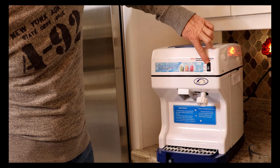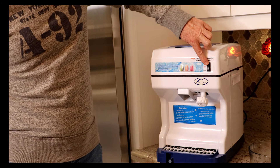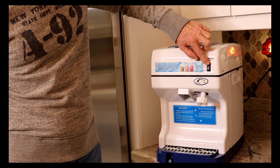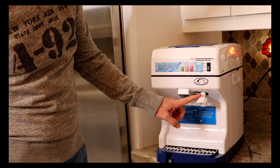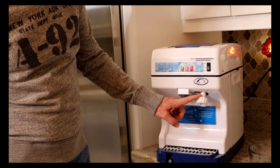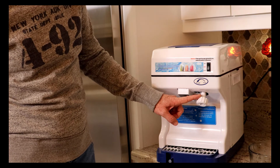We have our on, off, and reverse. Why it has a reverse, I don't know — maybe sometimes it gets stuck. I've never had it happen. It's a very powerful machine. Over here we have an adjustment for rough and fine. I've set it to where I like it, more on the fine side for when I'm making Halo-Halo.